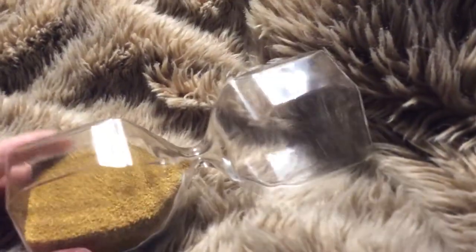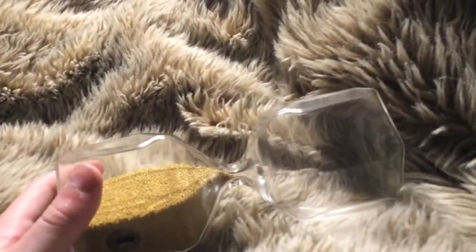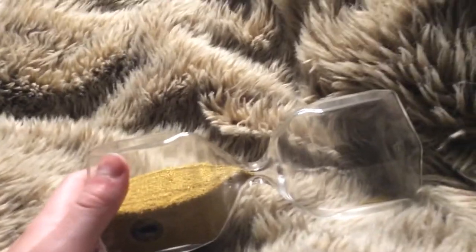I also like the fact that you can just hold it like a wine glass — simple holding. Cheers. I also like the fact that it's genuinely a nice hourglass.